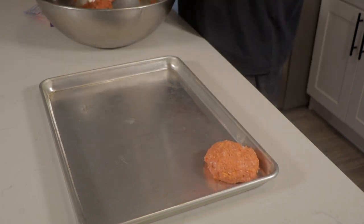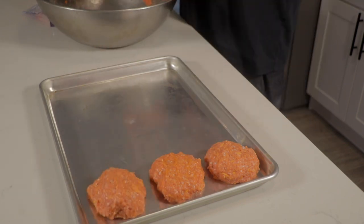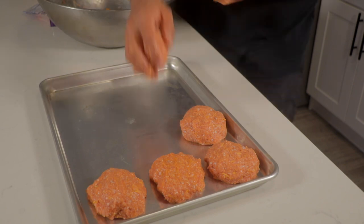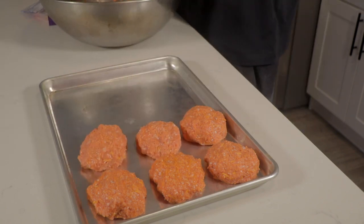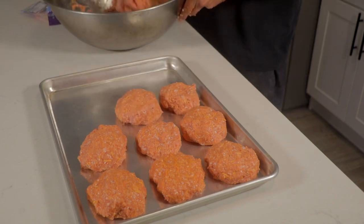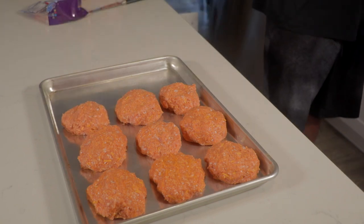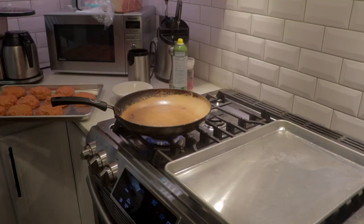Now it's time to portion them out. I'm going to take my hands and just make four-ounce patties. It's the same technique as making little gorditas or tortillas — you can guesstimate, but these are four to four-and-a-half ounce patties at most. I'm going to portion everything out before moving to the next step.